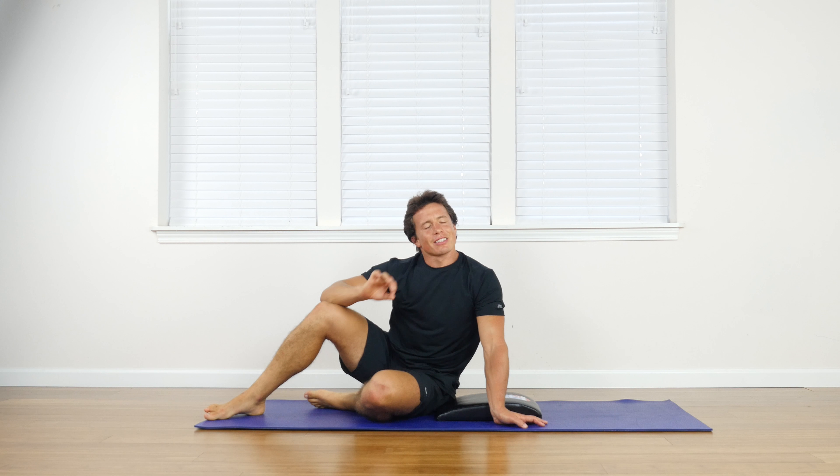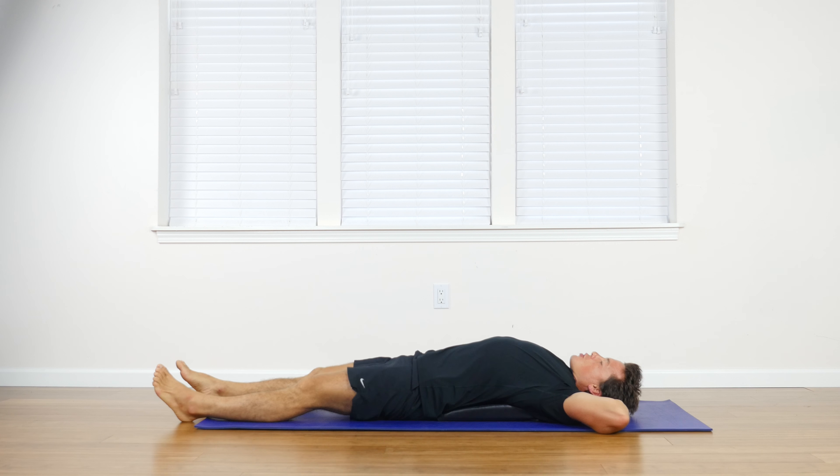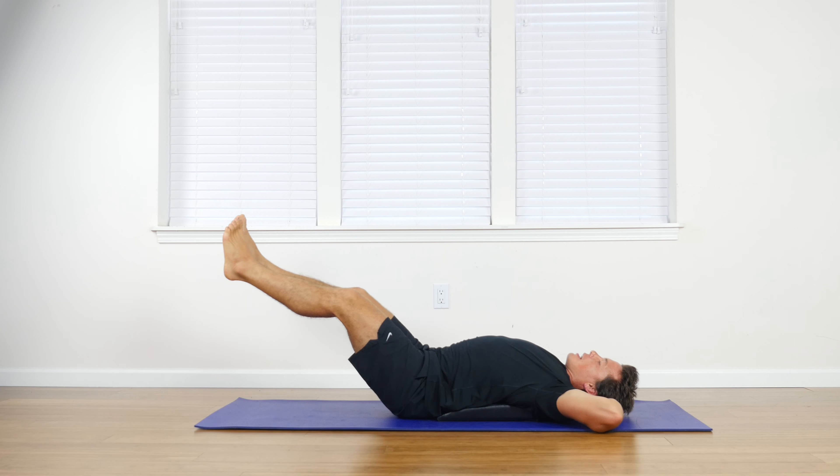With the hands behind your head, legs extended out in front, and the training pad right below your lower back, you're going to lift your legs off the ground around 45 degrees or less. You're going to crunch up and meet your right elbow to your left knee with an exhale. Relax back down, and then left elbow to right knee.